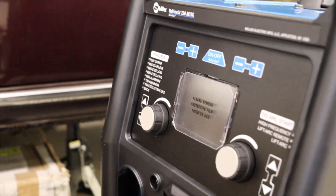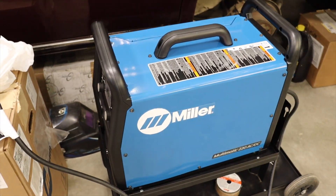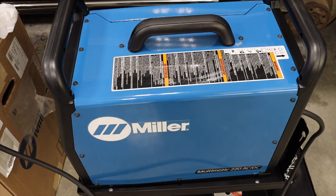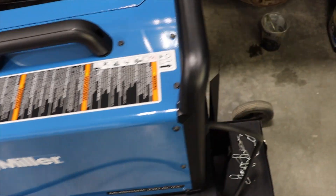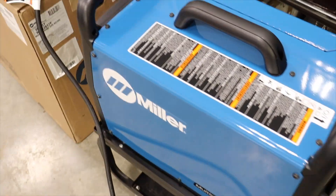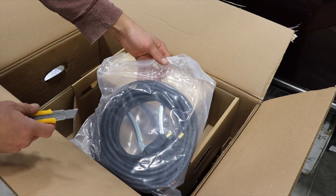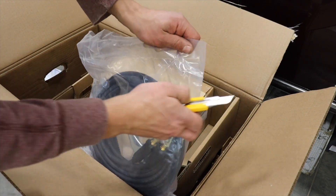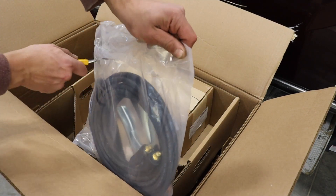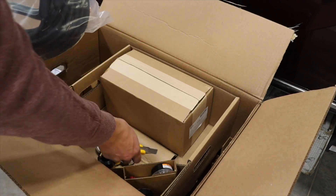Fun fact: I know nothing about welding aluminum, and I don't really know anything about boats either. Thank God for Google. Did you know the back of a boat is called a transom? I did not. I apologize for the unboxing - I know it's probably kind of boring, but this is my first own welder. It's very exciting.